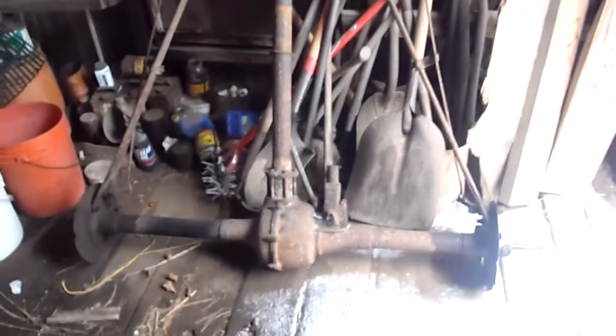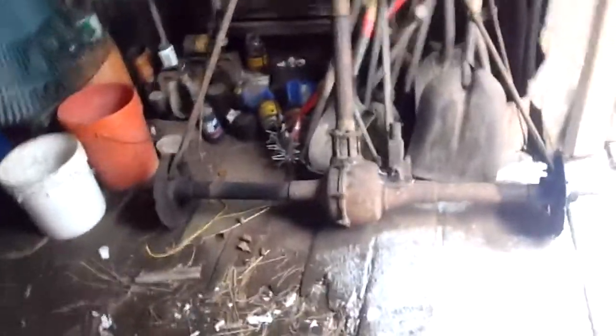It's got no rear axle in it. That's the rear axle over there. We're just about to haul it up to the shop to rebuild it, so I'll be having videos of that later on.